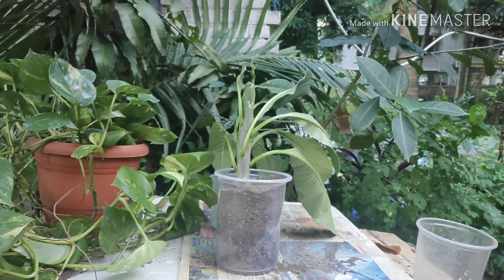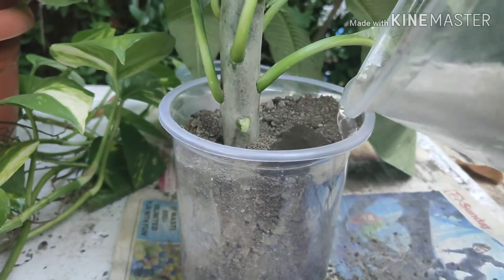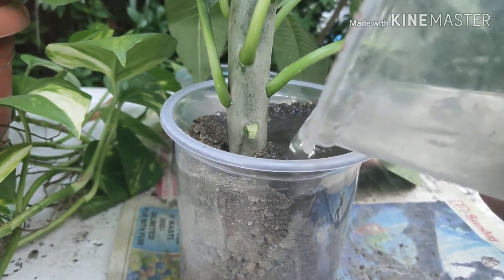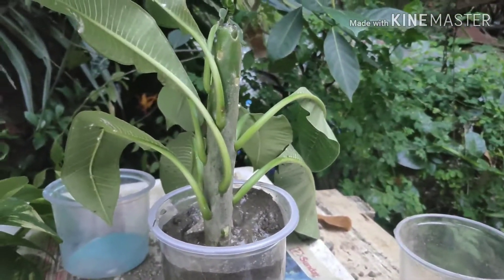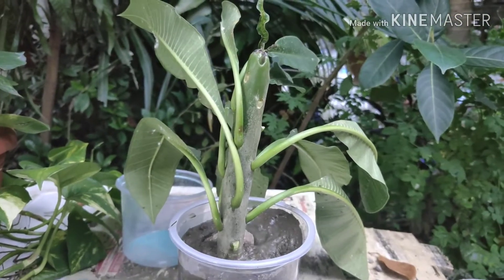It's done — now it's time to water it. Water it fully so that the extra water can drain out from the bottom hole. You can see the water draining from the bottom. Keep this cutting for at least two to three weeks in an indirect, shady area.